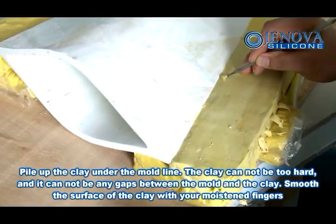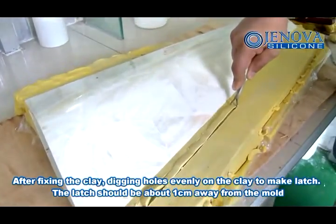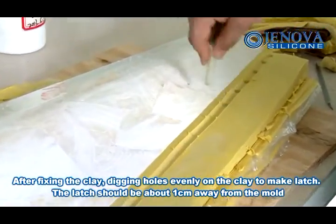Smooth the surface of the clay with your moistened fingers. After fixing the clay, dig in the holes evenly on the clay to make a latch. The latch should be about 1 cm away from the mold.